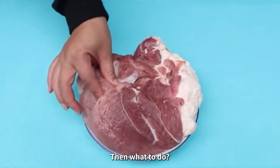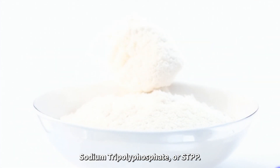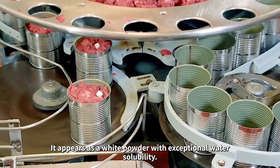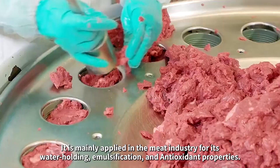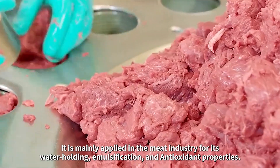Then what to do? Sodium tripolyphosphate comes to help. Sodium tripolyphosphate, or STPP, appears as a white powder with exceptional water solubility. It is mainly applied in the meat industry for its water-holding, emulsification, and antioxidant properties.